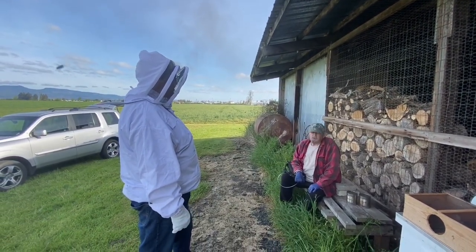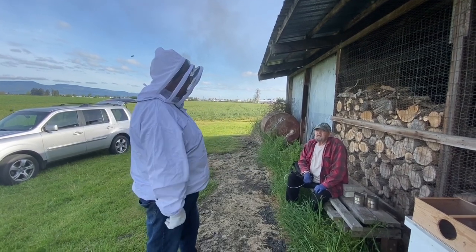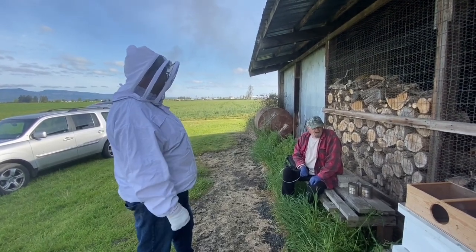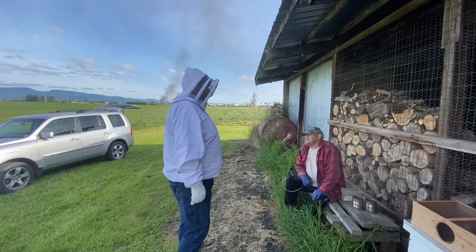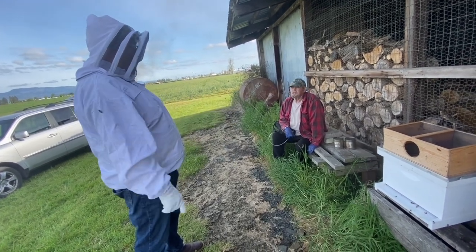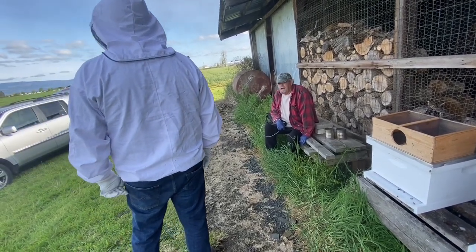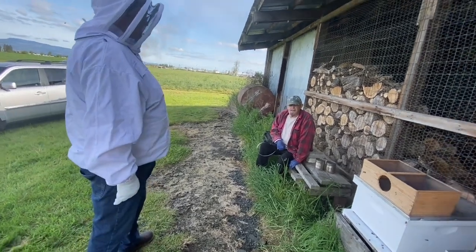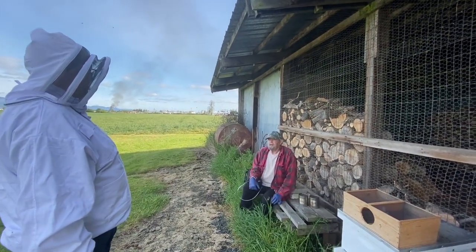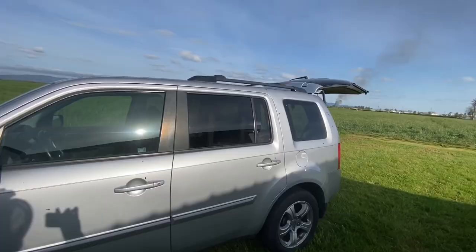A lot of times the queen will kill the other queen cells before they get out. So the old queen is the one that leaves - she takes the bees with her. That way it always guarantees the bees' survival. But you don't usually get stung without your suit, would you? No - I got stung the other day just sitting on the lawnmower. If you see bees hitting you, you better back off because you're in their territory.